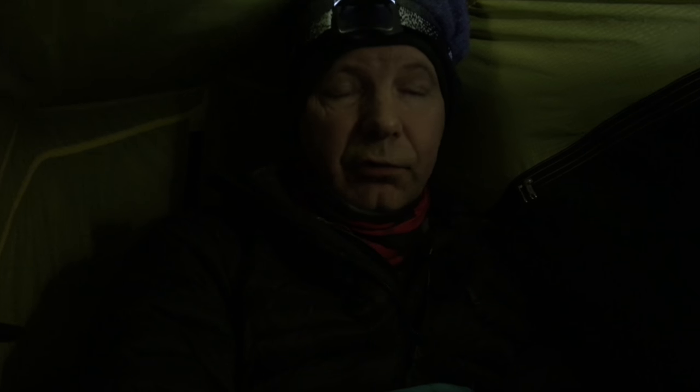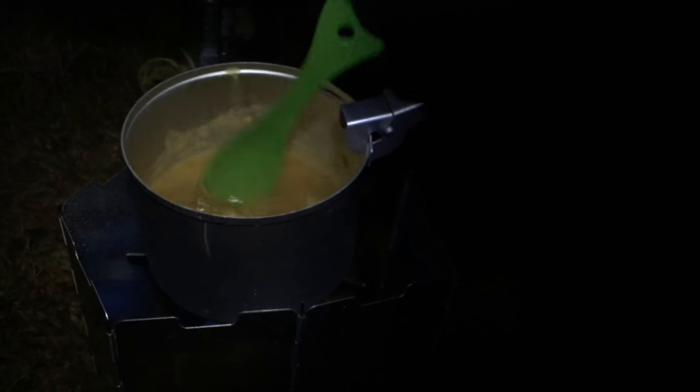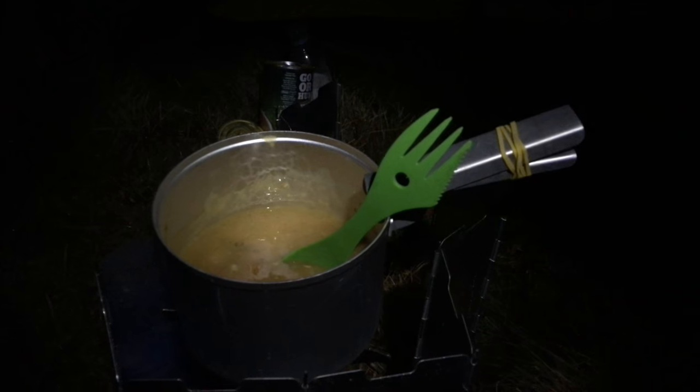Going down to the waterfalls to take some morning shots because the light will be very different. I'm trying to warm this soup up but there's not a lot of gas left in this canister, so the pressure is a bit down. It's kind of got to lukewarm stage after about five minutes. I'm very much looking forward to eating this — it's an unusual breakfast but it's warm, and that's going to be lovely.